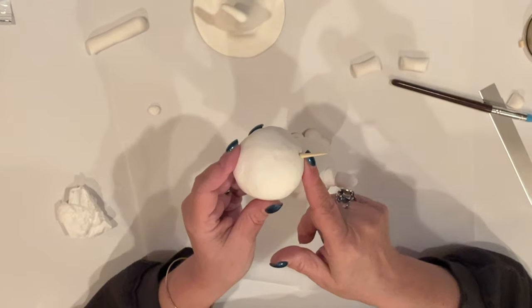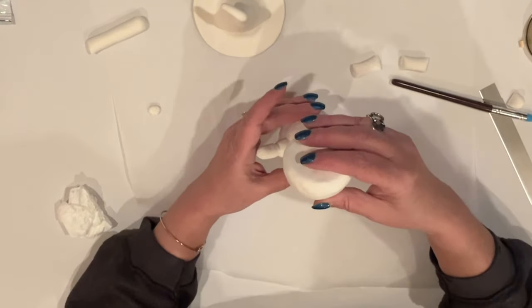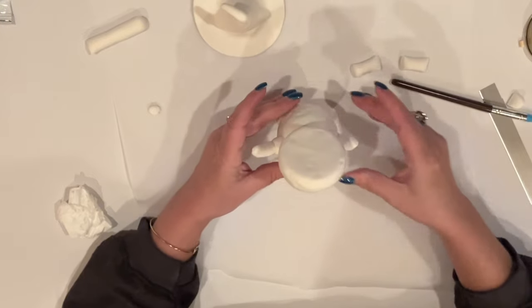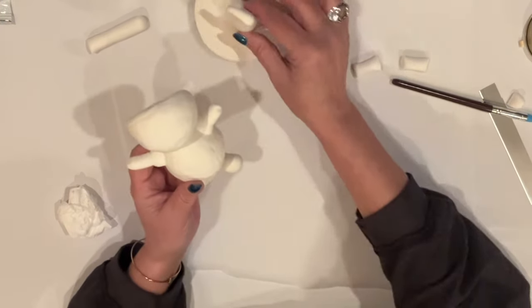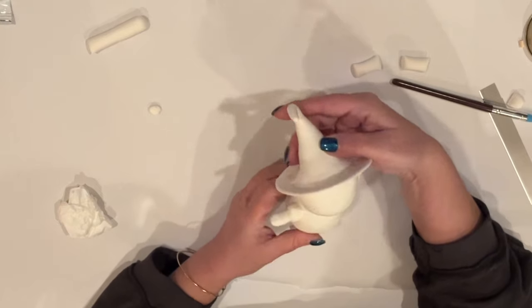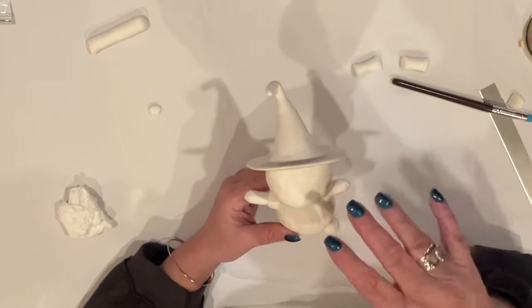I also added a piece of skewer to attach her head to her body. Let's take a look at her — I'll just stick her head on there and we'll see how she looks. So far, so good. Let's pop her hat on too, just to get a look. I'm not going to attach that right now, but I just want to see how it's going to look when it's all assembled. We'll take care of that later.